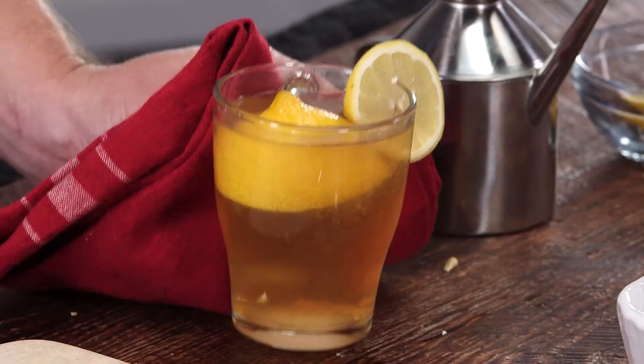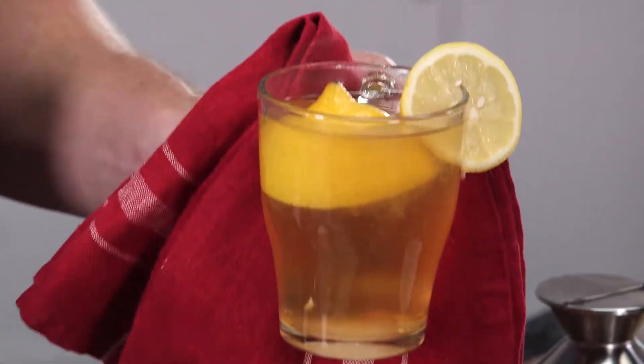Here in the South, when winter comes and the temperatures dip below freezing, there's nothing we enjoy more than curling up with a good book and a delicious hot toddy. The hot toddy I'm going to make right now is inspired by one of the greatest southern writers, William Faulkner. This recipe was shared to us by his niece, and according to her, this particular hot toddy can cure anything from a broken heart to a broken leg.